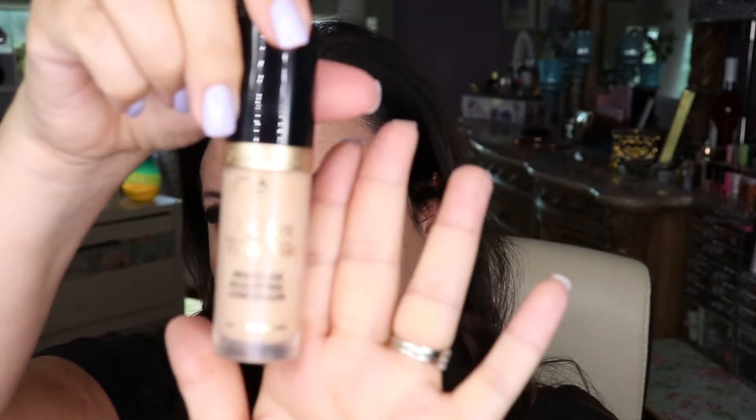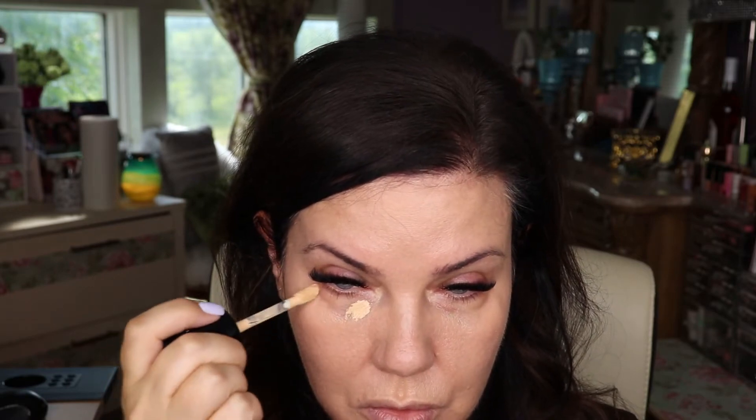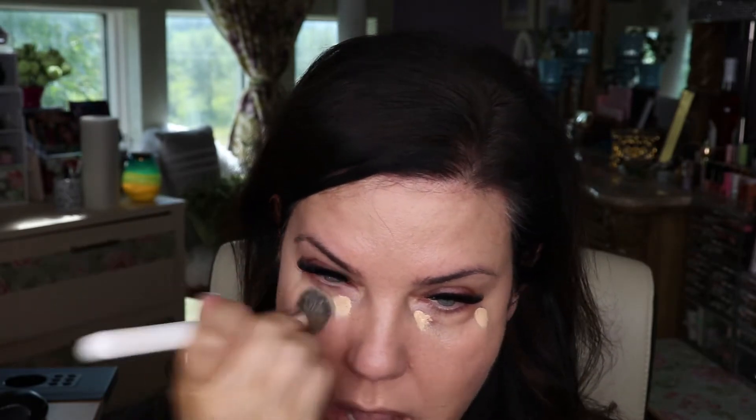And I'm going to go in with the Too Faced Born This Way Multi-Use Sculpting concealer in the shade Porcelain. I'm going to use my brush to blend that in. I'm going to bring it up to get lift. This is quite a yellow concealer, so hopefully it will cancel out my dark circles. The Born This Way is pretty full coverage.